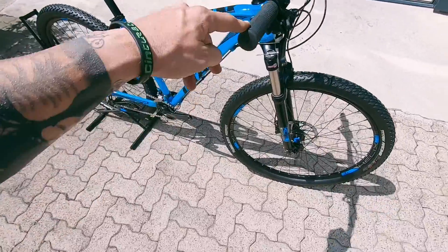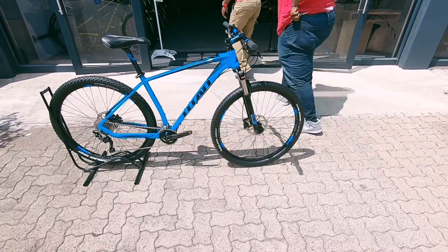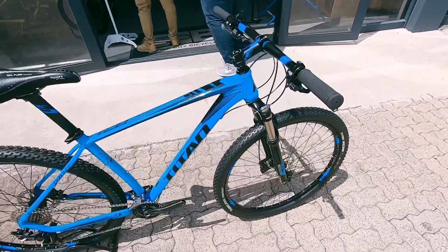Really good looking fork as well. That's an SR Suntour — up front, 100 millimetres of travel. You've got a lockout on that fork as well.